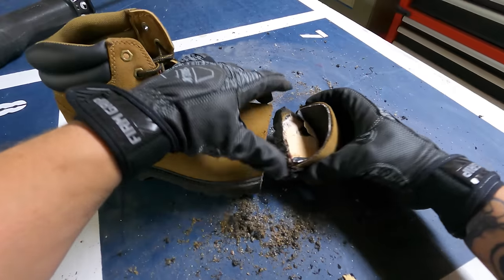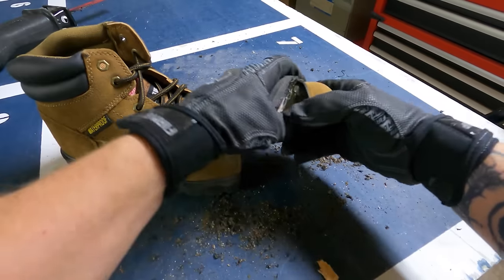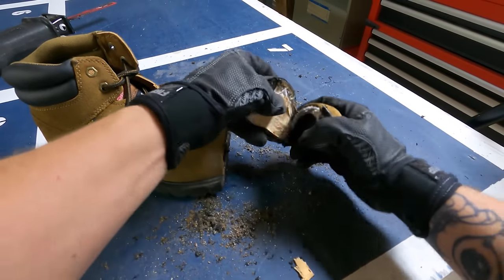Steel toe boots are the heaviest of the boots. They're really durable, they've been around for a long time, and they're generally going to have the cheapest price tag — though that's not always true. Brands, and features like static dissipative, electrical hazard rated, slip resistant, and puncture resistant ratings, can all drive pricing differently. But by and large, steel is going to be the cheapest option.